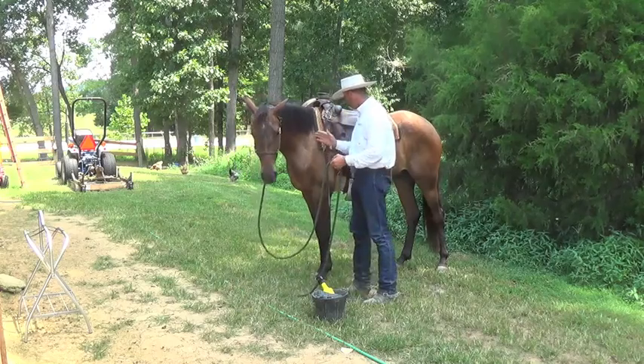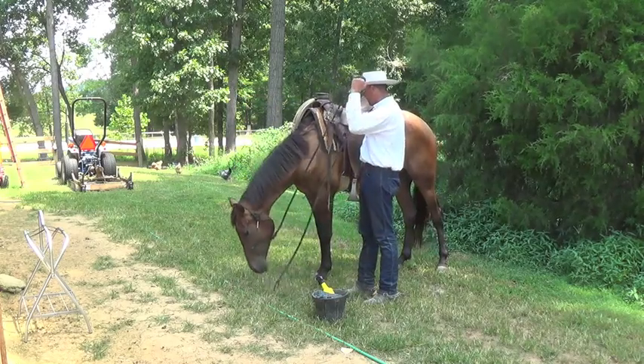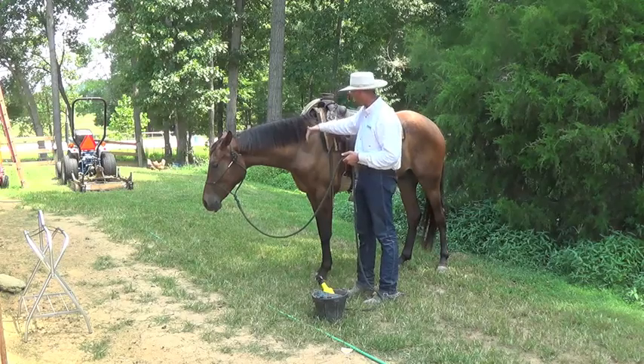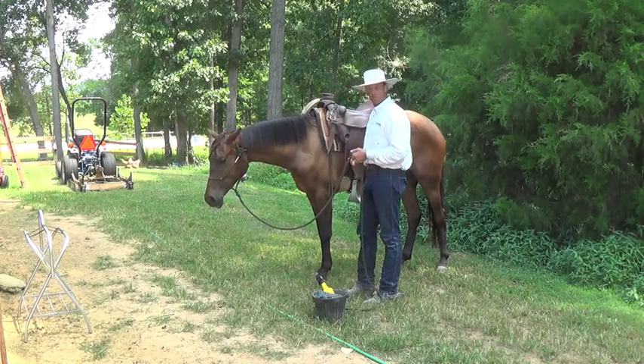But just like in the other video: you do the front cinch, the back cinch, and then your breast collar. And to unsaddle, you undo your breast collar, your back cinch, and then your front cinch.